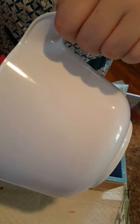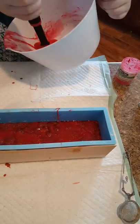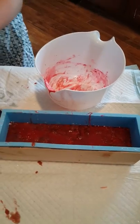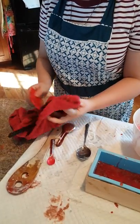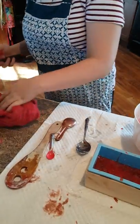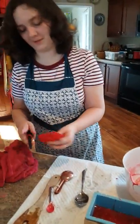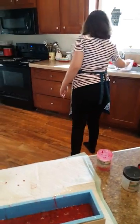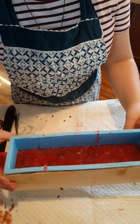You've got to work this stuff really fast — that's the only downfall to it with kids. It sets up so fast. I don't suggest using good wash rags for this. So we are going to let this sit up and we'll check back in when we cut it.